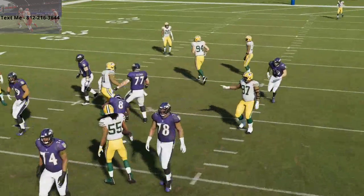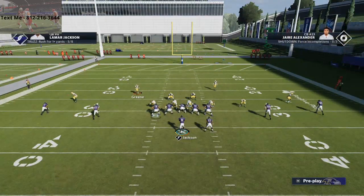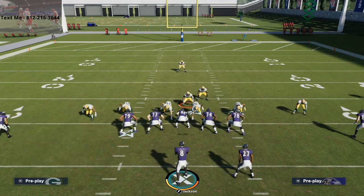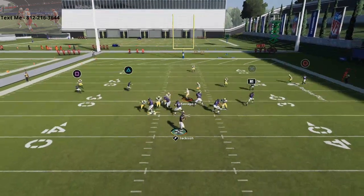Anyway, big nickel over G is kind of a fun formation to run. Honestly, you can run it like a 4-5 with these slot corners. There's a lot of room for this thing to be really, really good. In my opinion, this is probably one of the better coverage defenses already, and now we're able to get some pressure from it.